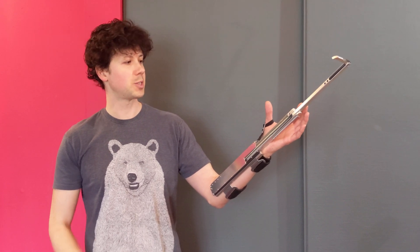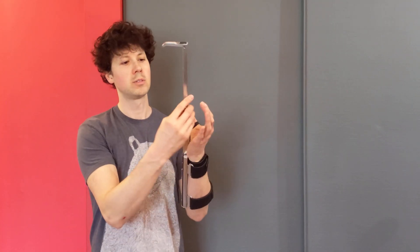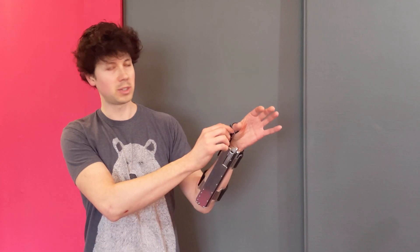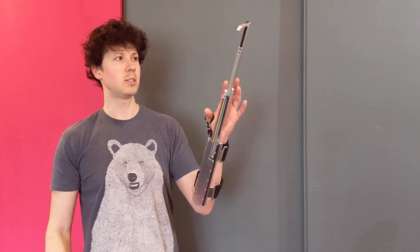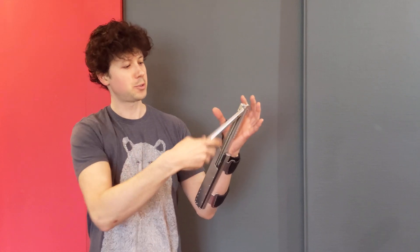I wanted to design something compact enough and light enough that could potentially be used in everyday life. To deploy it, you pull on this strap here, connected to this little internal mechanism, and you've got a little adjustable buckle here. You just pull on that and it locks automatically. To unlock it for the first stage, you lift this little latch over here, and then this folds back up like that, and then you pull on the strap again and it allows it to fold back into place.